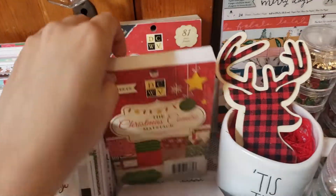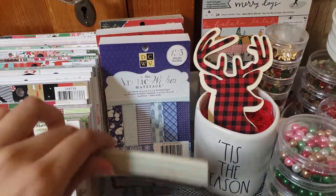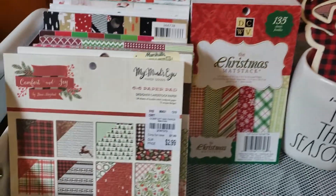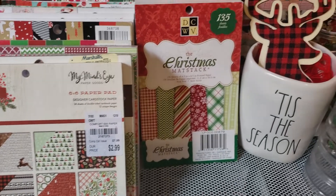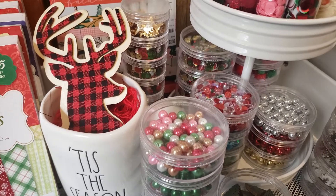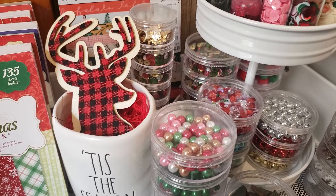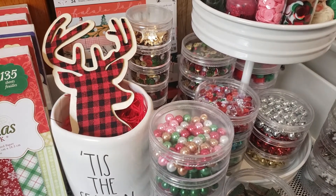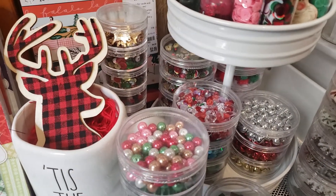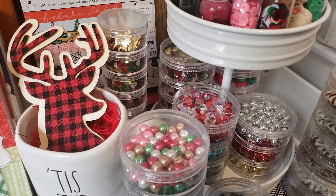I do have two more shelves on the cart — the second one is for my dies and stickers, and the last one is for my ribbons and materials. If you want to see my Christmas dies and stickers, I will definitely do another video. Let me know in the comments what you think. I really love watching other people's storage solutions and maybe you can get an idea or two. I hope you all have a great week and thanks for watching.